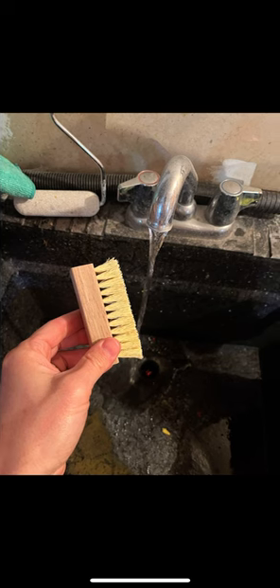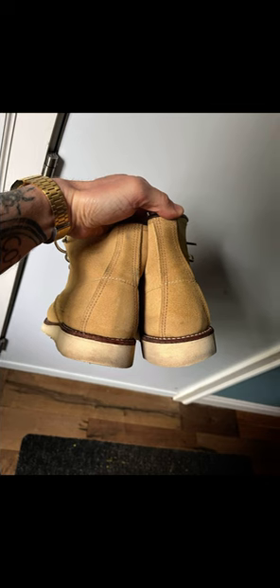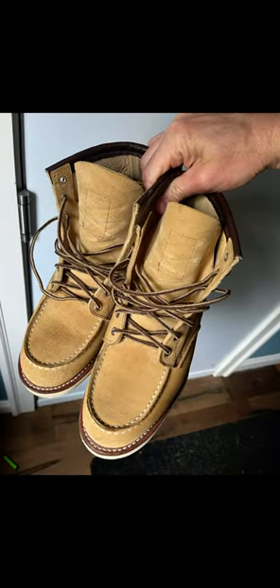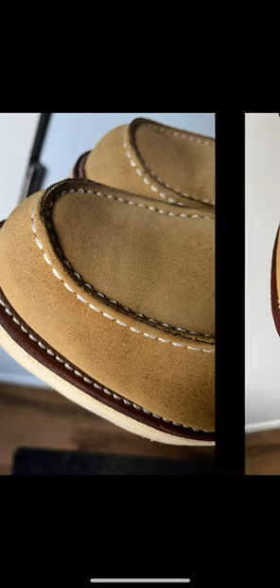Then I just wet the brush to get the outsole and the welt. And you can see they're cleaned up and ready to go for some more hikes — that's the Red Wing 8833 all cleaned up.